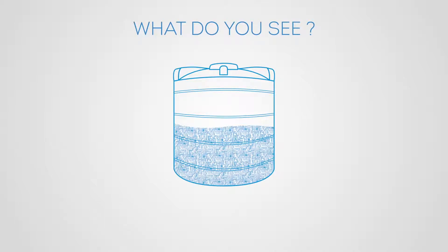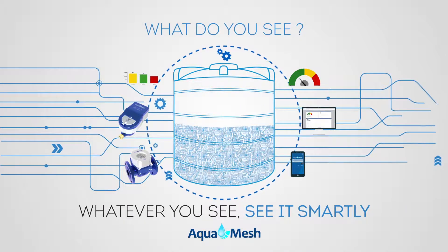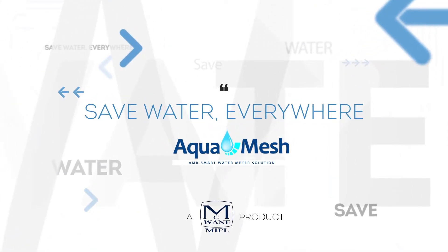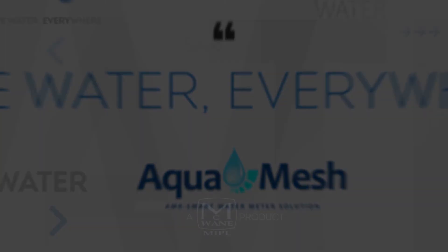Now what do you see? Half full or half empty? Well, whatever you see, see it smartly with AquaMesh. And save water everywhere. And save money.